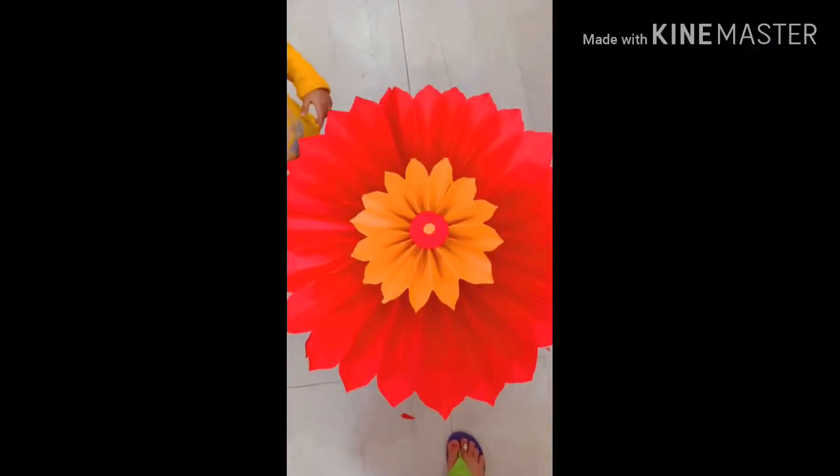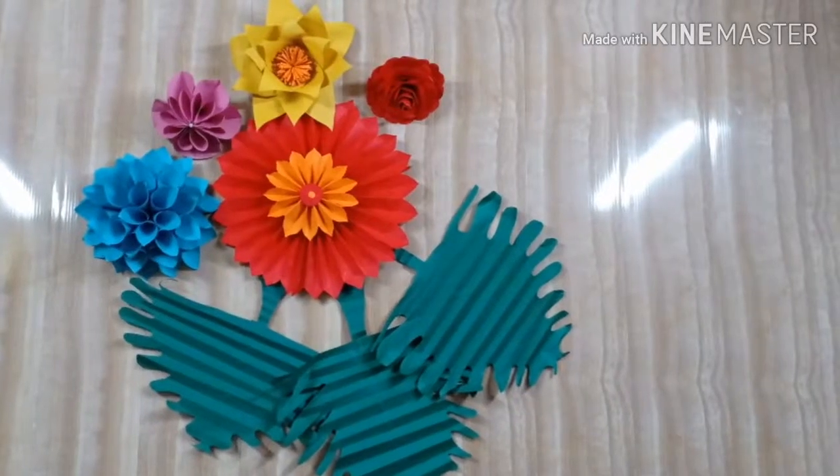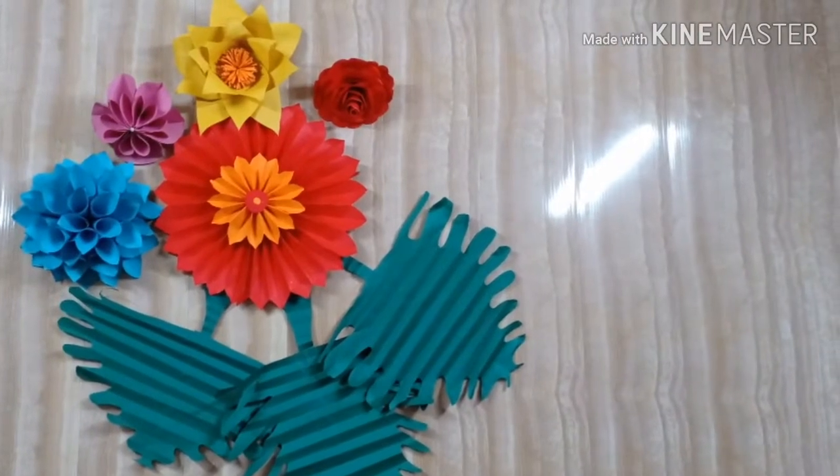So this is the quick and easy flower. If you like it, please like and subscribe to my channel. You can check out all this flower material in my description box. Thank you so much, bye-bye.